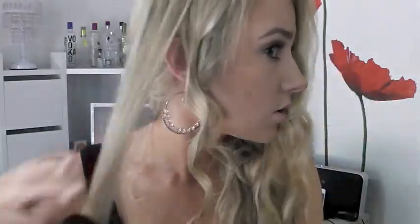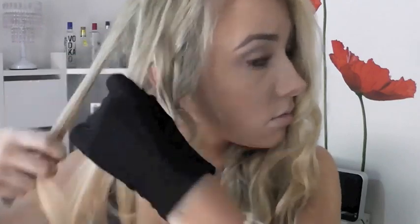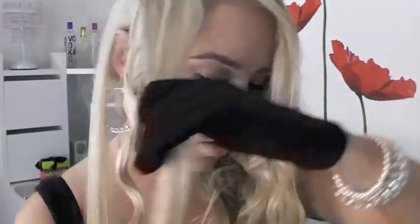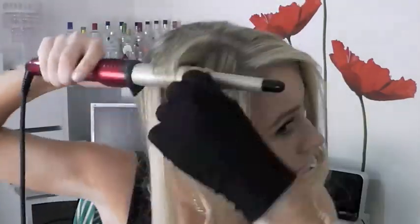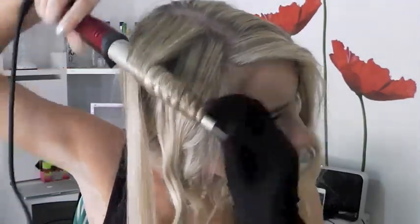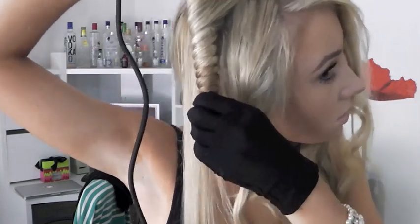I always find that when I do this look I feel like Michael Jackson or like Sandy from Grease, which is really kind of lame. I think it's like the blonde hair, the curly hair, the one glove, the black clothing - it's just a bit of a combo going on there.